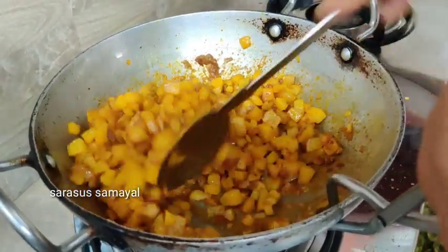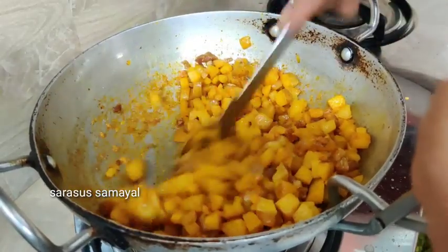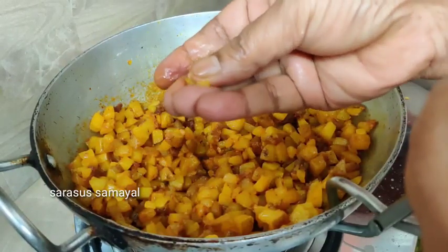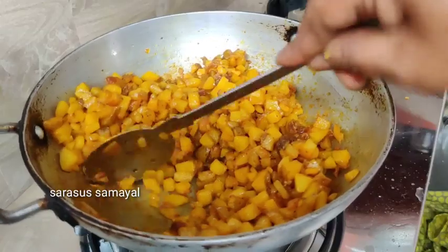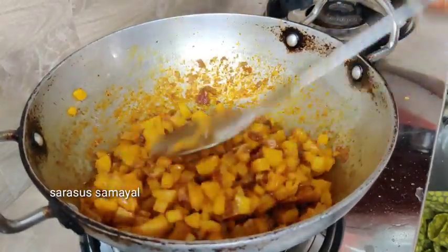Look here, about 5 minutes. Now it's nice and done. We will have a little bit of a piece, so we will get a nice piece. We will put it in a little bit. Then we have to give the cake and create a cake.